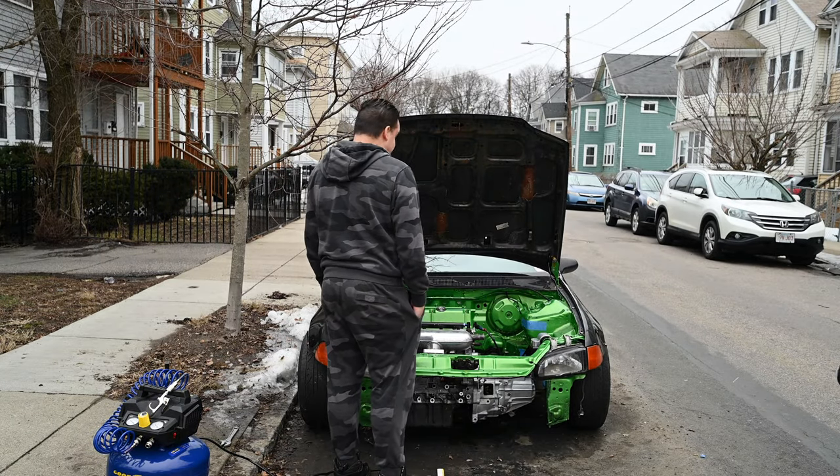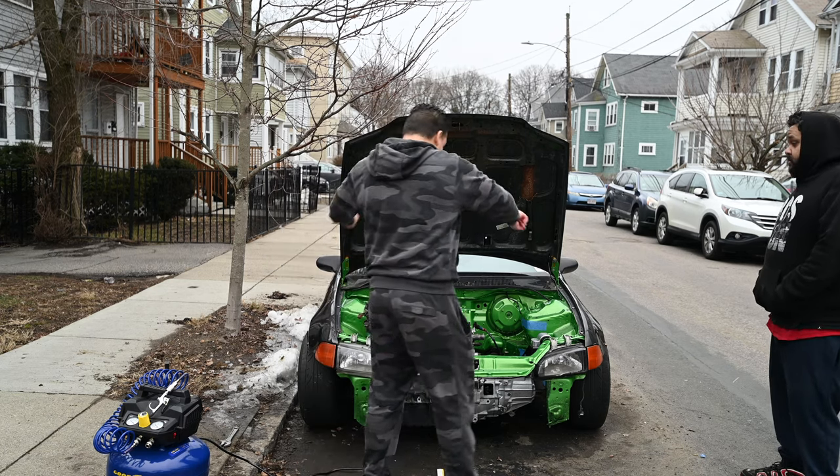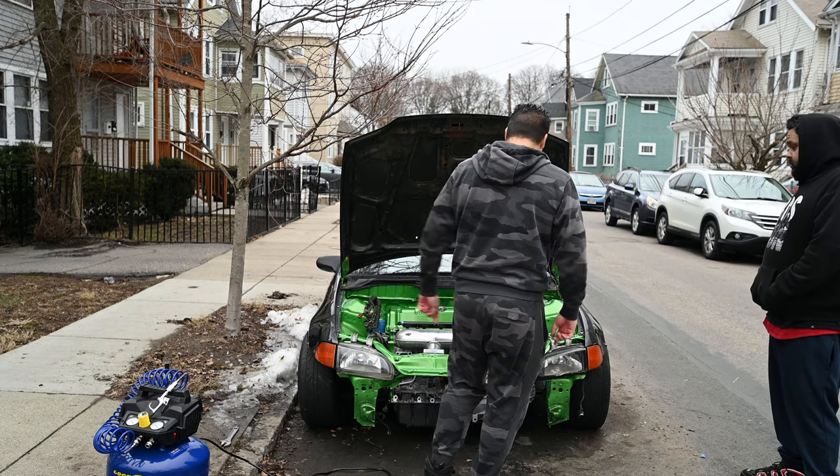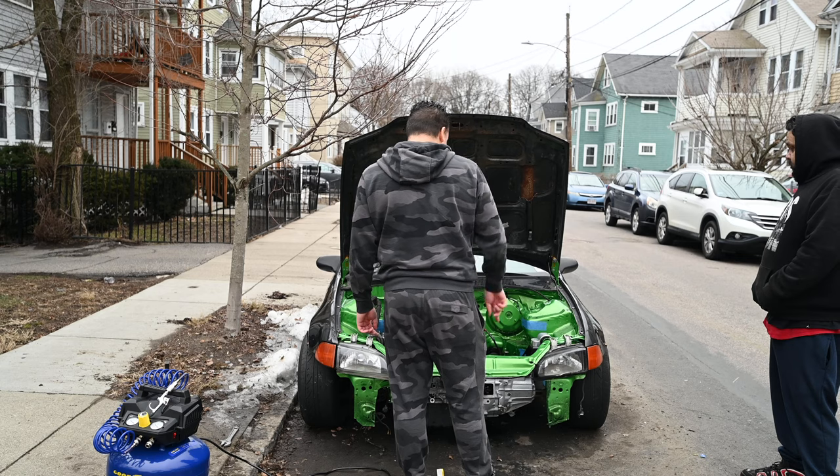Still gotta do the wire tuck and everything on this too. I mean the fenders and all that stuff — that's not supposed to be there. That's supposed to pull through the sides and all that. This side is supposed to be pulled through the side. I don't even know where this harness went.